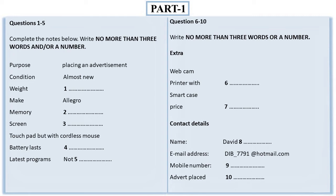Before you hear the rest of the conversation, you have some time to look at questions six to ten. Now listen and answer questions six to ten.